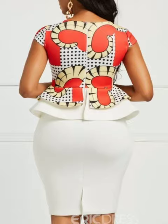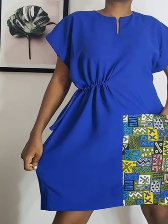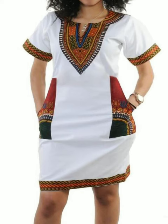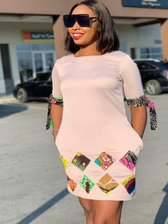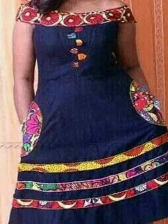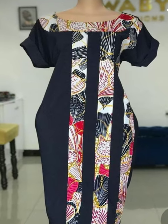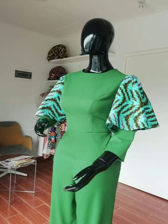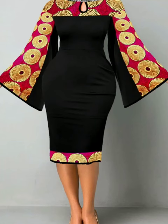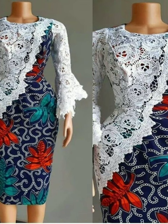Feel free to select and choose a style and design it. Some of this plain material is crepe, some are satin material, lace material — and any plain material that is one color, you can buy it and mix it with your ankara fabric. If you have a good tailor, he or she will design a perfect and good style that you choose from this video.